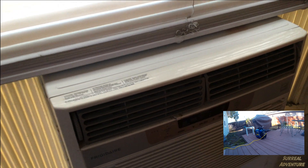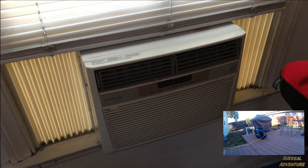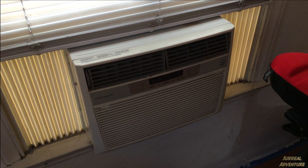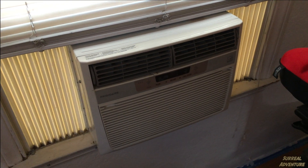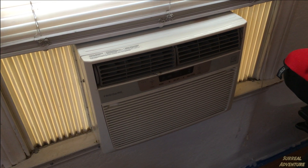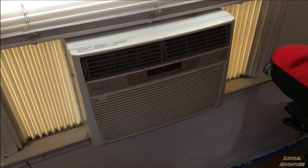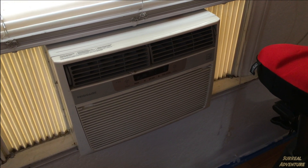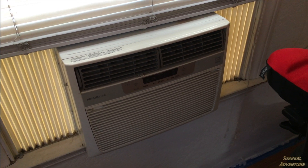This is in no way indicative that this generator will run every window unit, or that on the hottest day of the year it'll be able to run this one — it might not. Electrical resistance changes when things are hot, cold, or have been running for a while. But I give this little portable generator two thumbs up. It's run everything I've put into it and I haven't had the circuit breaker trip a single time.